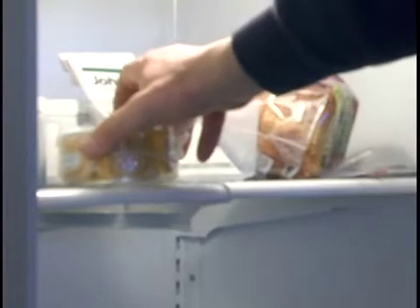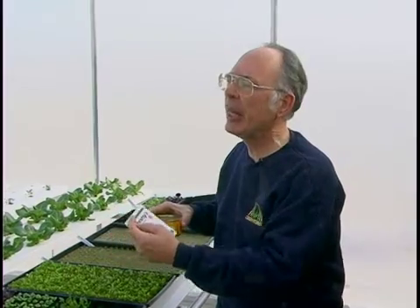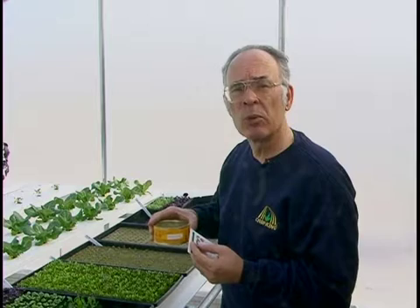This will help you keep in production continuously and provide the lettuce your market demands. When you've finished using the seeds, close them back up and put them in the food compartment of the refrigerator. That keeps them cool and prevents thermal dormancy. If seeds are left in the greenhouse, in the sun, or on the dash of a vehicle, they can get too warm and go into thermal dormancy and will not grow for quite some period of time.